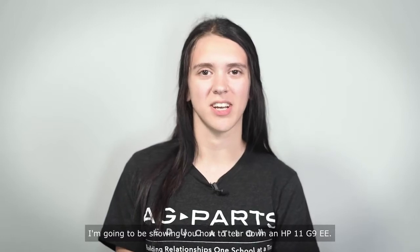Hi, I'm Maddie. I'm a Chromebook tech at AG Ports Education. I'm going to be showing you how to tear down an HP 11 G9 EE.